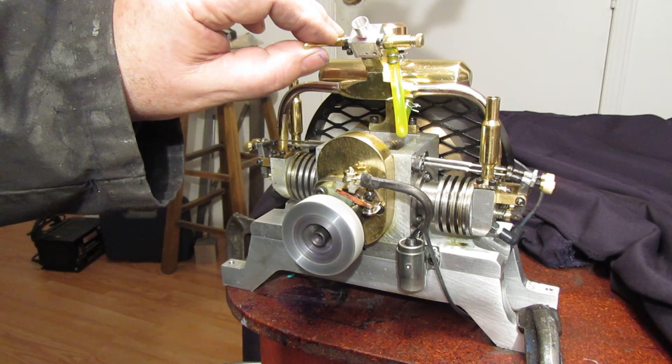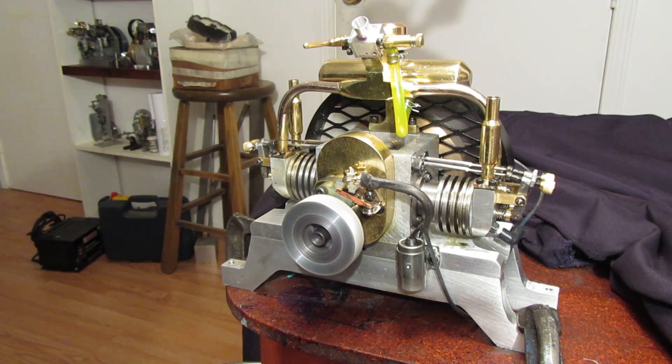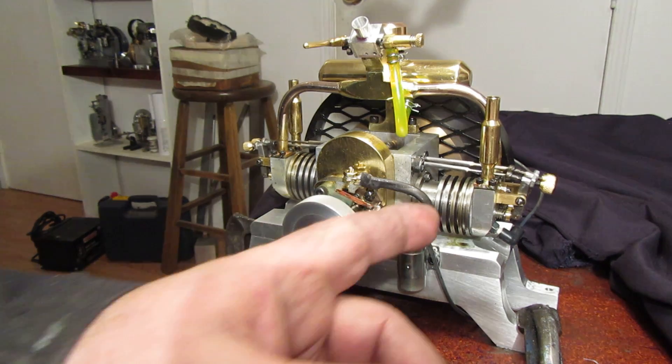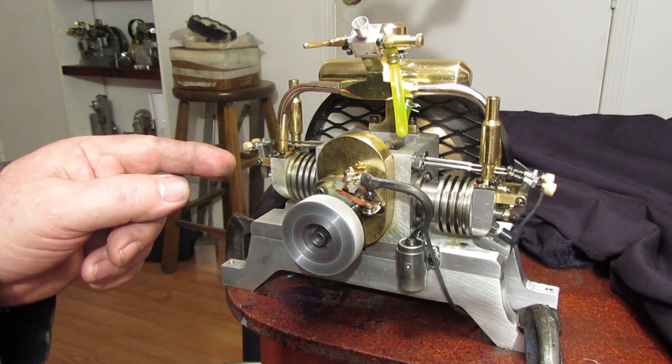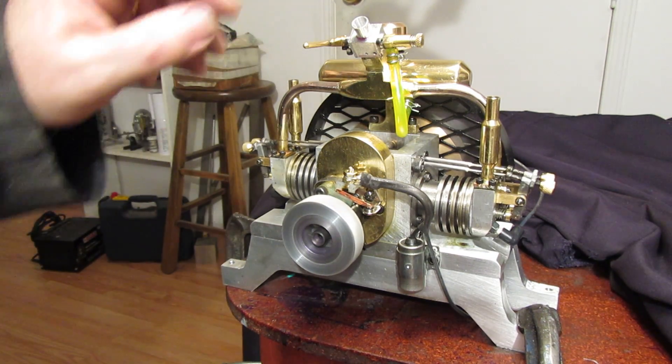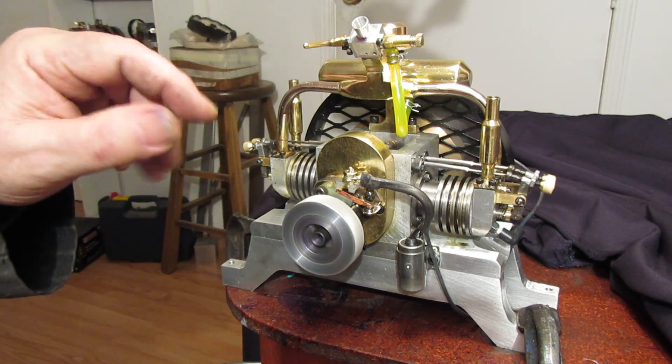I didn't have a great deal of problem on startup. I had one cylinder — the right-hand cylinder was firing, but the left-hand cylinder was being very lazy. I ended up putting a new head gasket on the right-hand cylinder, then pulled the head off the left-hand cylinder, dressed the valves a bit more, and put a new head gasket on that side as well.